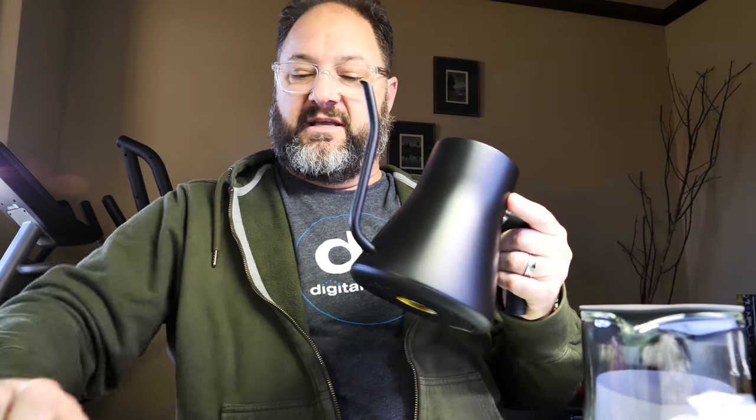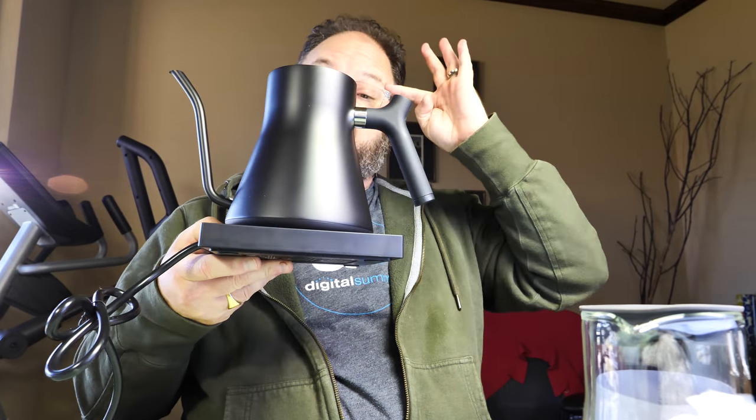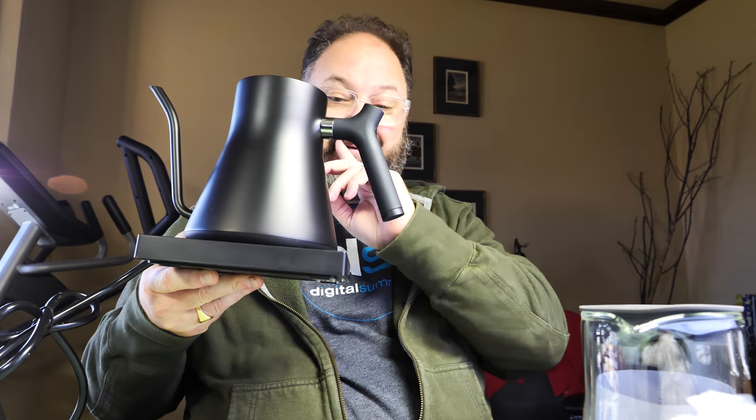The kettle fits onto the base and does click on there, so you can dial in and turn it on. And we have the lid — it's a vented lid so it won't blow off if you overheat the vessel.